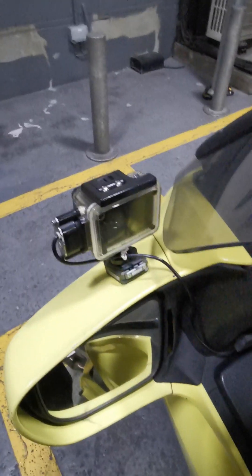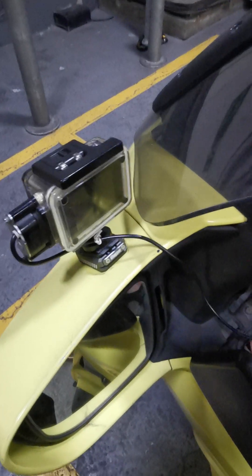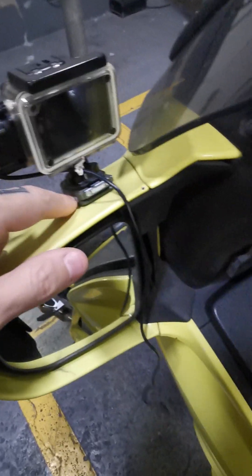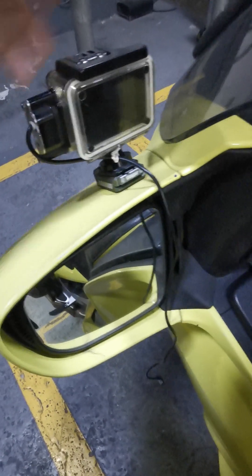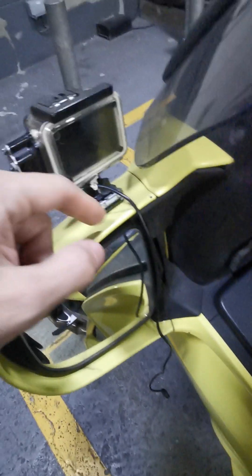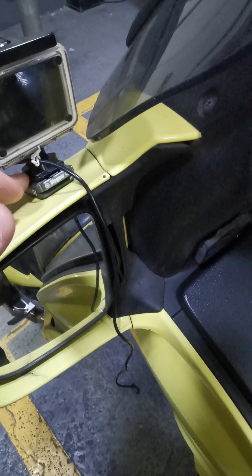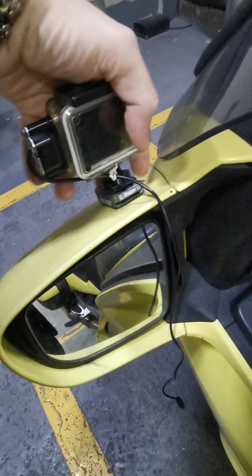For the action camera - this is a Crosstour, a GoPro copy, and I've done a separate video on it. One issue is I can't leave it on the bike when parked, so I need to unplug and remove it. With plastic GoPro-style mounts, if you keep clipping and unclipping them repeatedly, the clips eventually snap. It'll be okay for a while, but then from all the vibration the camera can come loose and start falling off, and trying to clip it back on while wearing gloves is an absolute nightmare.